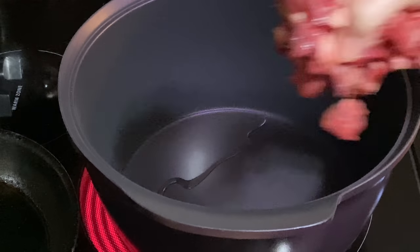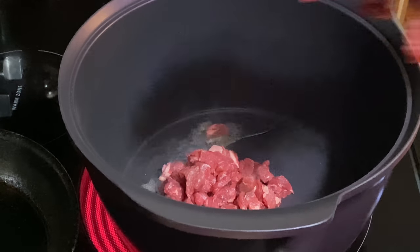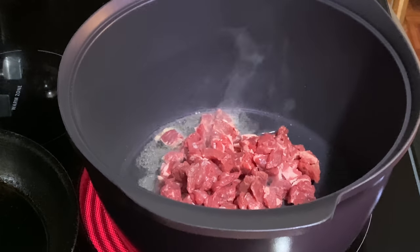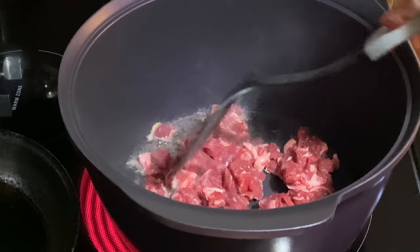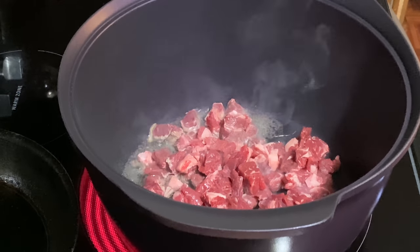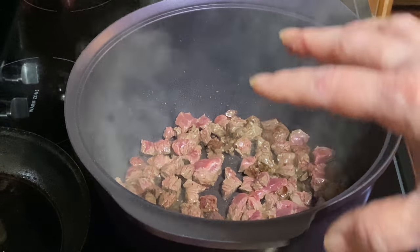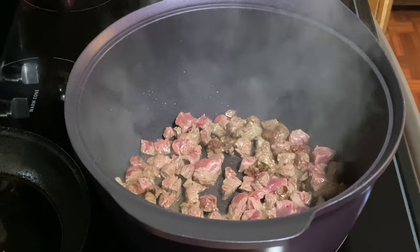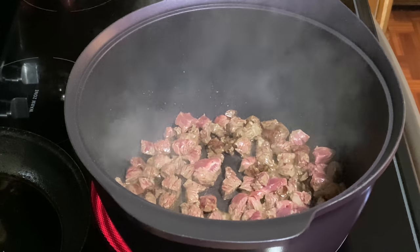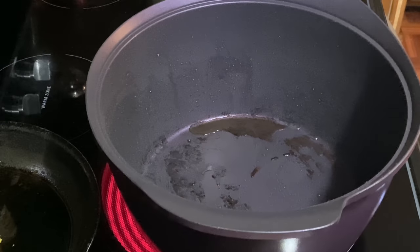I'm going to cook half of it at a time, because if you pour it all in there it's going to steam before it browns. It's not really about cooking — it's about getting a good sear. Let it sit there, stir it up a little, take it out, then put the rest in. Once you throw that meat in, don't stir it. Let it sear, let it stick to the pan so it gets that nice crust and browning. Let it sear for a couple of minutes, then give it a good stir — because that sear is flavor.